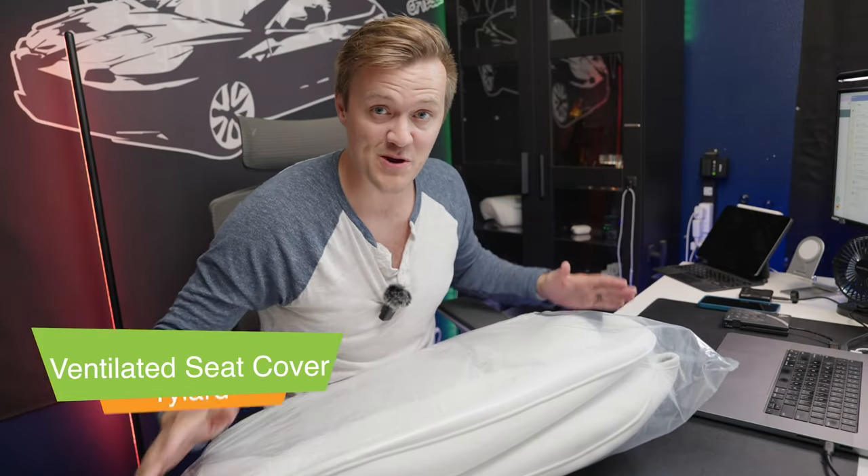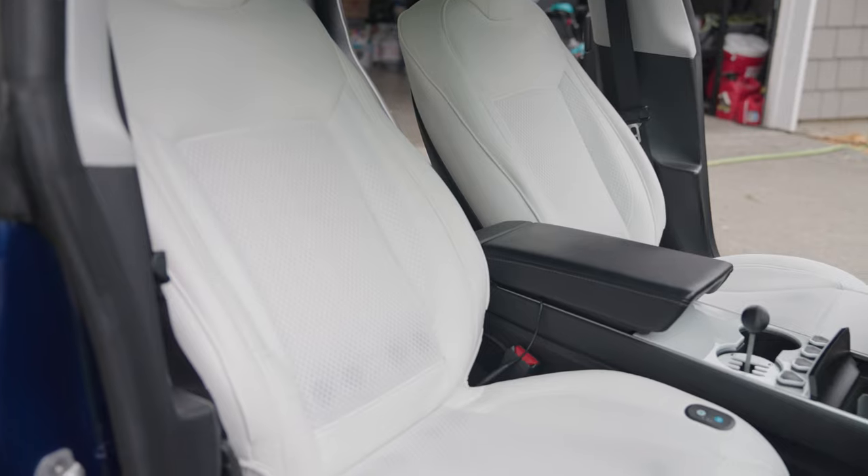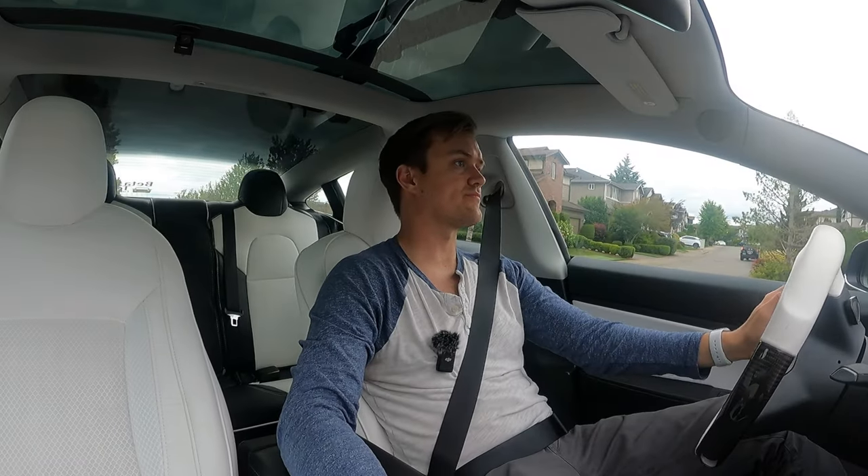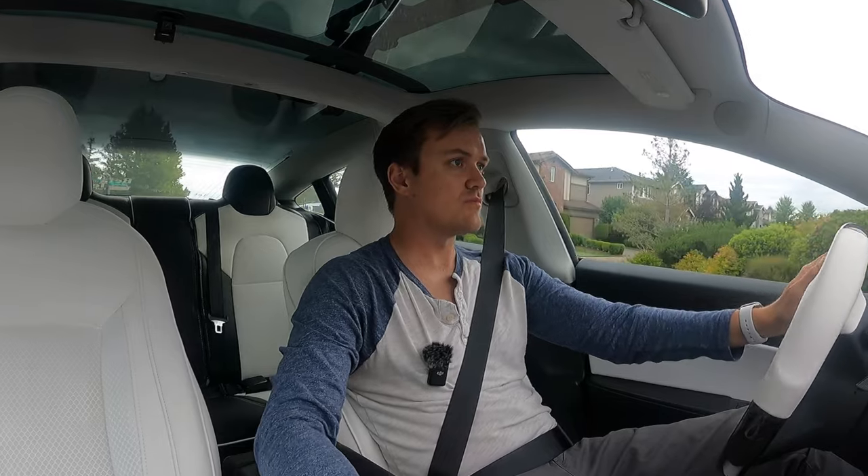Today is going to be a really fun review because we're reviewing air-cooled seats. This is something that I've wanted forever inside of my Tesla. I've had it in my last three vehicles, most recently my MDX. But the question is, does this actually work? If I put these in my car, will I actually think I have cooled seats, or is it kind of a gimmicky thing? And we're going to find out. But first, let's talk a little bit about this product and answer some pretty important questions.